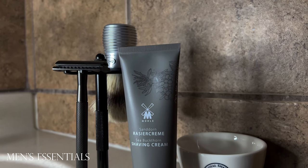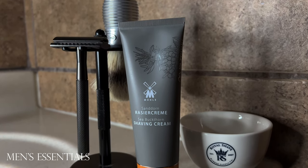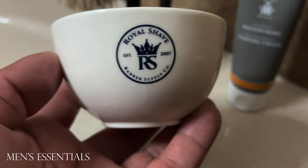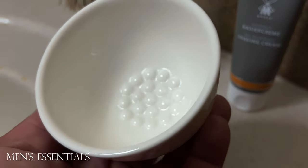Some of the tools that I used for this shave in this review specifically are this Royal Shave Barber Supply Mini Bowl. The bowl is pretty new — I've only had it a few weeks. I'm going to be uploading a video review about that soon, so stay tuned.